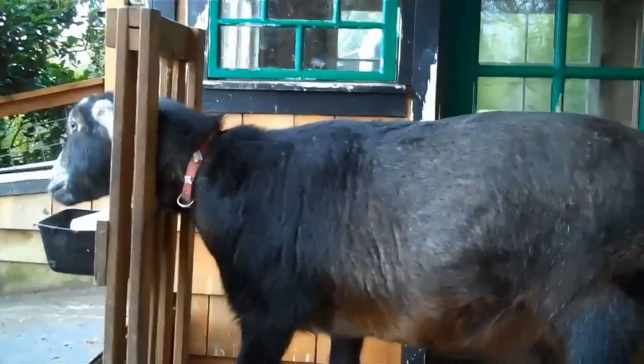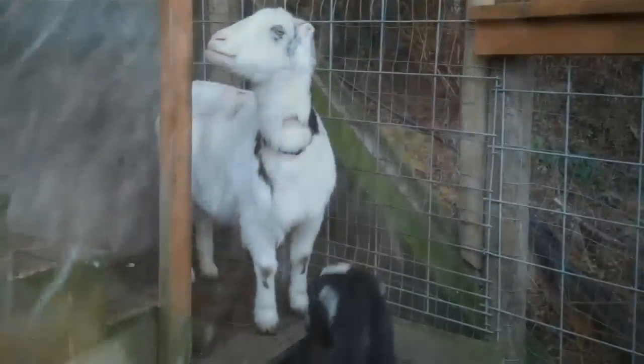So here's Eloise again, and I'm going to show you the spot on her while she's in her milking stand. It's right under here, right about here — you can see, here's a teat. Right about where her teat is.